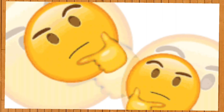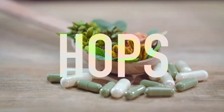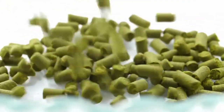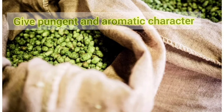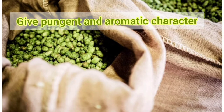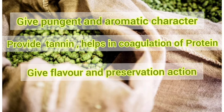You might be thinking, what are these hop flowers? Hops are dried flowers of the hop plant. Advantages of hop addition in beer are: they provide beer with a pungent and aromatic character, provide tannins which help in coagulation of remaining proteins, and contain alpha-resins and beta-resins which give a bitter flavor as well as a preservation action.